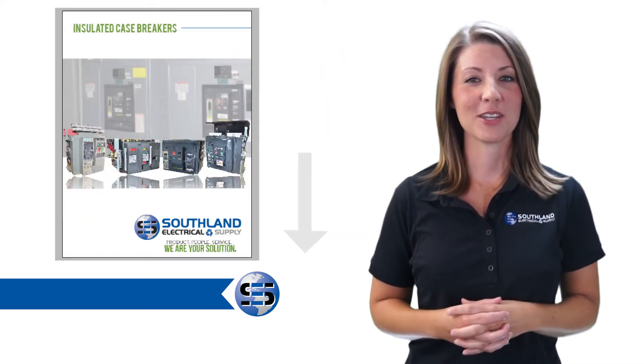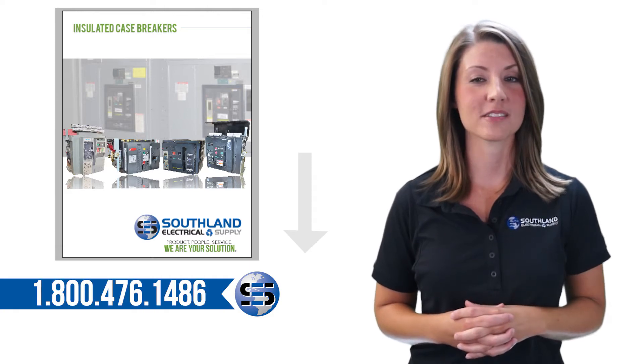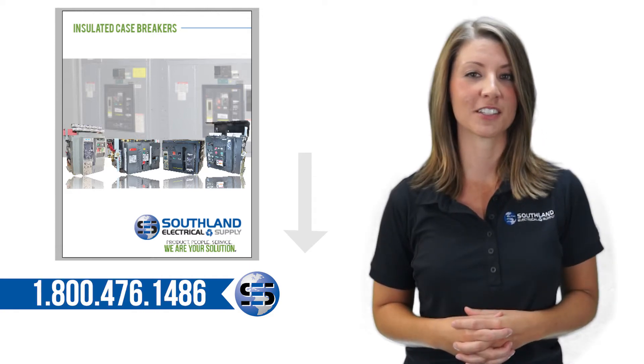In the links below you can download a copy of the Square D SE renewal parts guide and insulated case breaker technical parts breakdown.